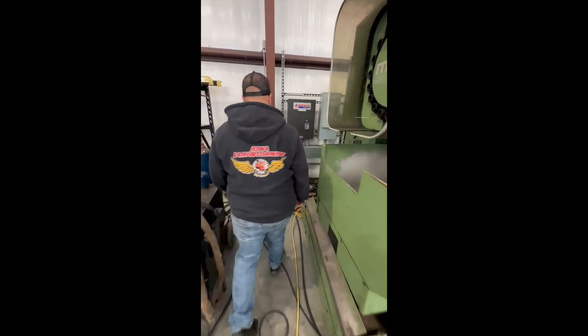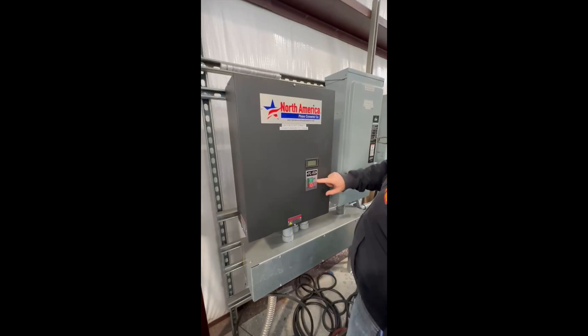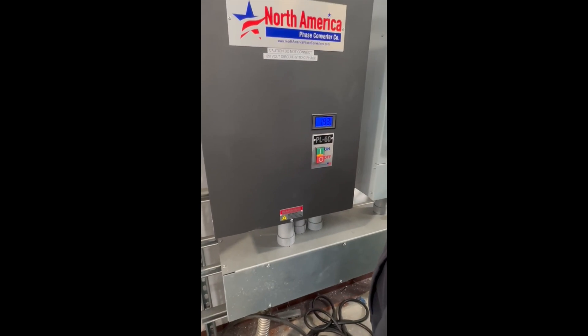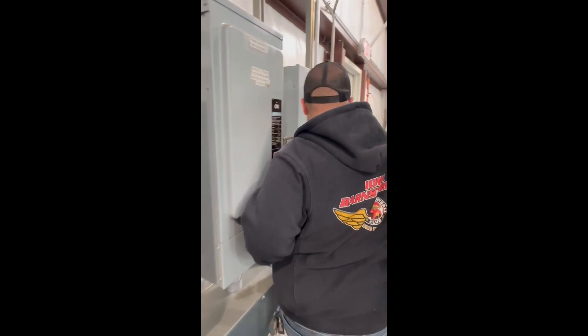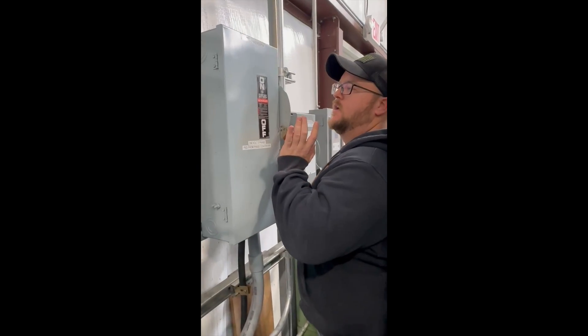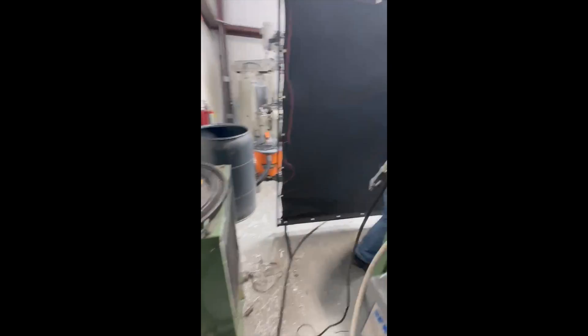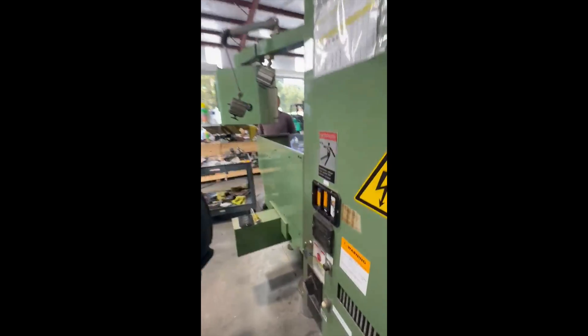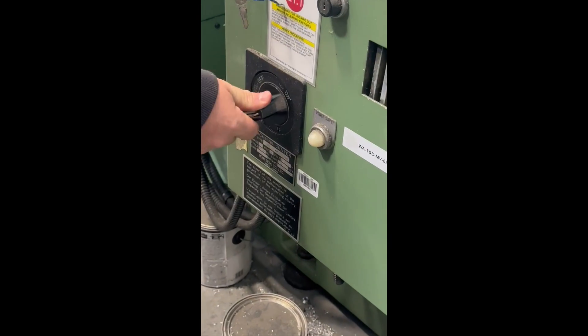To turn the machine on, come to this button and hit the on button. That'll spin up and settle around 250 or 249 RPM, pretty close to 250. Then you move down the way to this switch and push it up. After that, this is the main on switch for the machine — just turn it on and you'll hear it fire up.